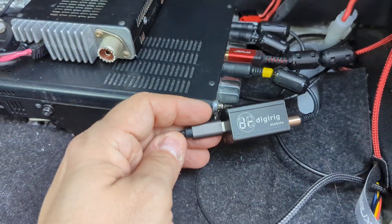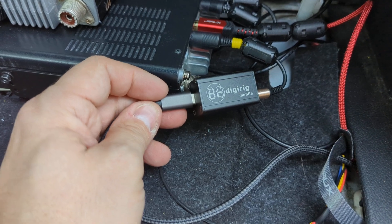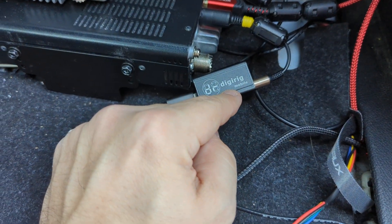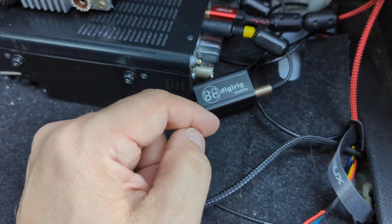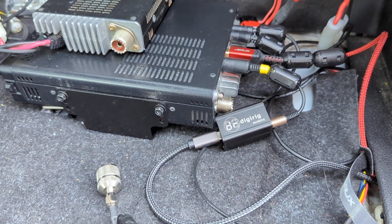Super awesome piece of equipment. I've got one for two FT-817s that I have, as well as the 891 — super awesome. The developer's a great guy. I'm getting ready for my road trip to Dayton in a couple of months and want to make sure everything's working good. If you have any questions, leave some comments below. Thanks.